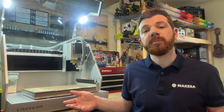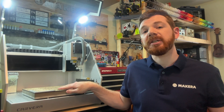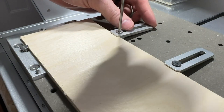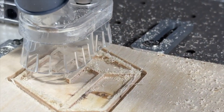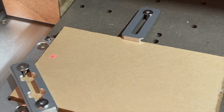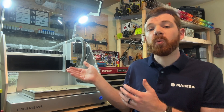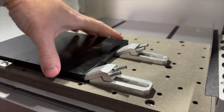When you secure your stock to your machine, you want to make sure that you always use a piece of spoil board or waste material below it to protect the bed of the machine. We also want to ensure that our stock is clamped securely so it does not release or move while machining, and that our clamps are as low as possible and away from the area where we will be machining so that we do not cause an accidental collision with a clamp. The scan margin feature on the Carvera and Carvera Air will trace the perimeter of our project before we start to machine it, allowing us to check the position and visually see if there might be a potential collision with a clamp before machining starts. You can learn more about all these features in our how to secure stock video.